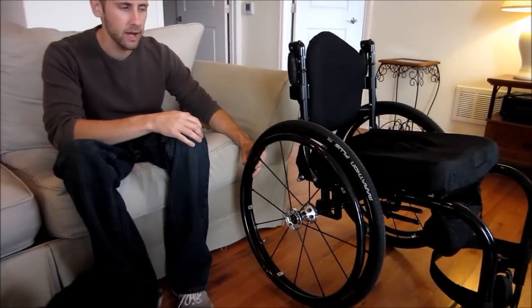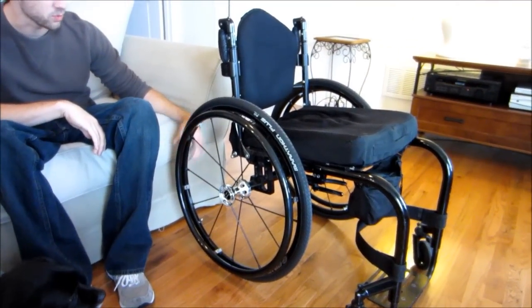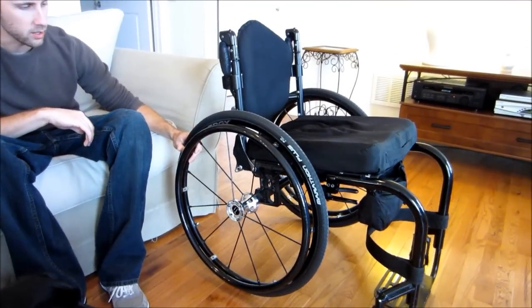I wanted to talk a little bit about the wheelchair that I use — I've had a couple questions about it. This is the Tilite ZRA. It's actually the only wheelchair I've had so far. I've only been in a chair for two years. This is what I was initially set up with straight out of rehab.